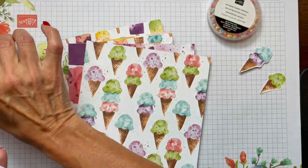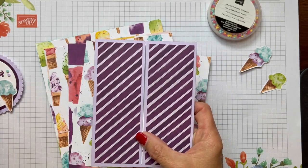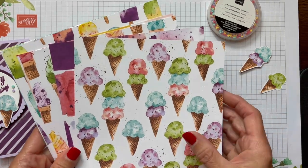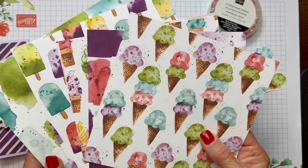You just slide this off and then you have your gate fold. This one's a portrait one and we're going to make a landscape one. As you can see I'm using these beautiful ice cream cones from the Ice Cream Corner Designer Series paper — all those beautiful colors.